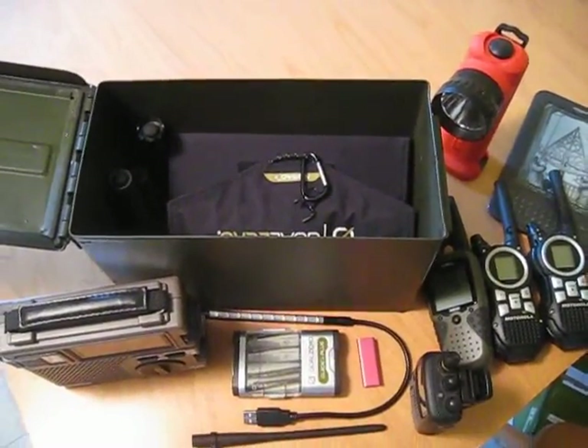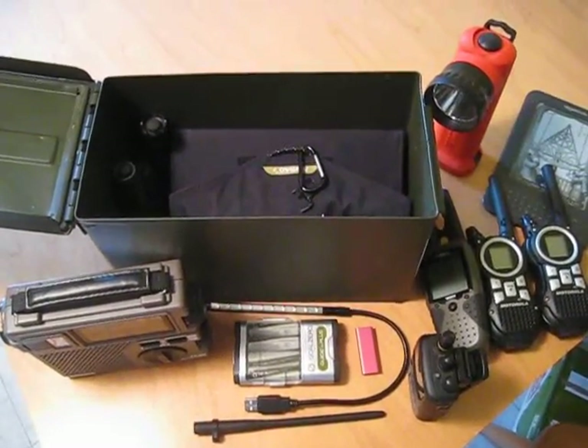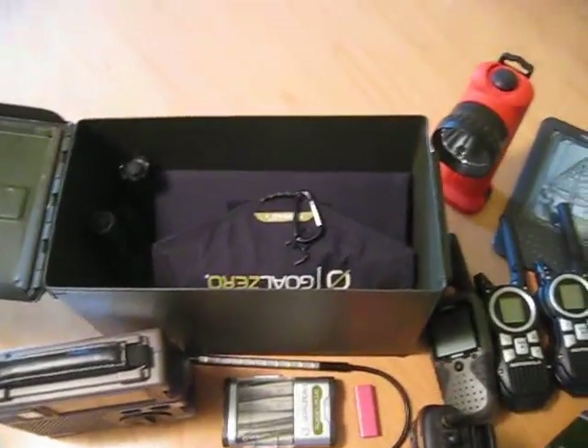So anyway, just getting ready for tonight's solar event, so I figured I'd record a quick video. Hopefully all we're going to get is some pretty lights.